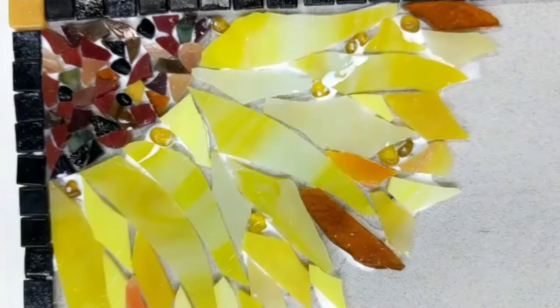Next, we're going to be adding the leaves, and once again when we add the leaves, the keyword is random.